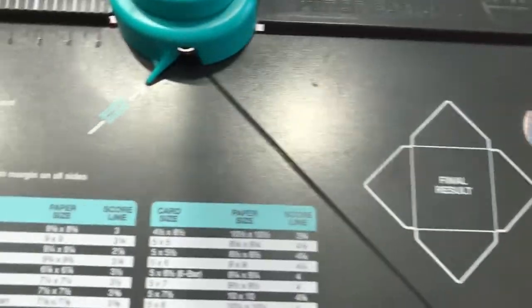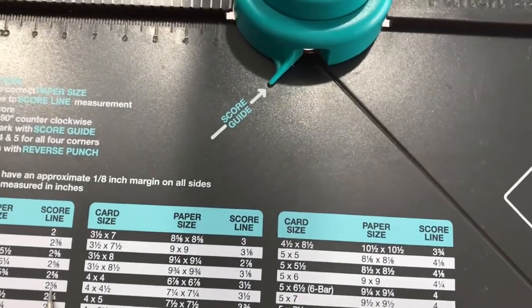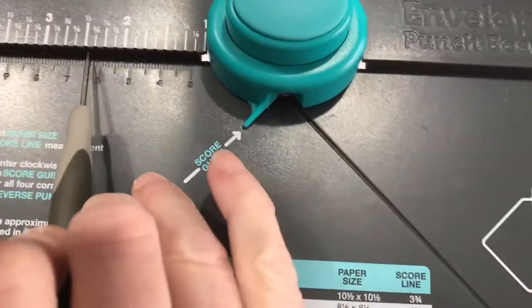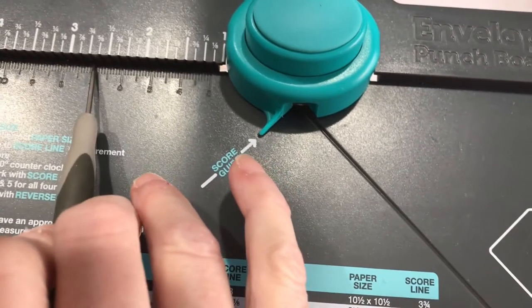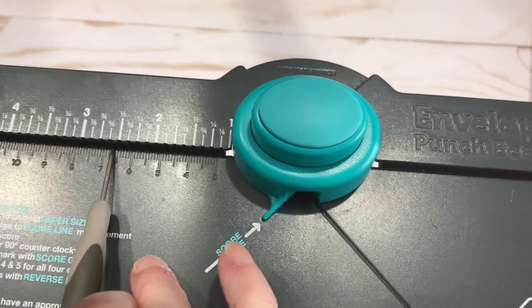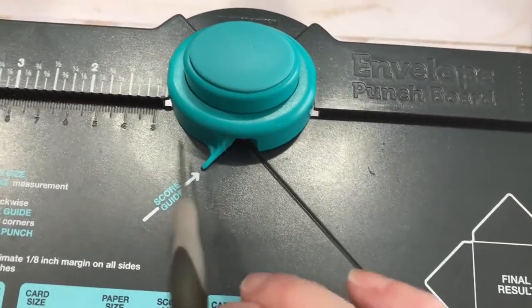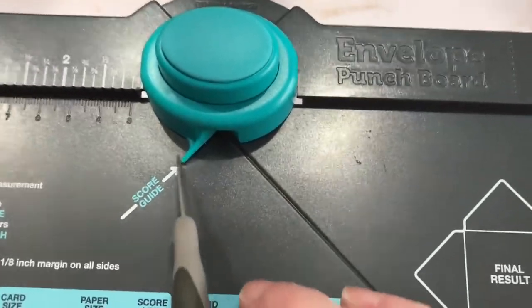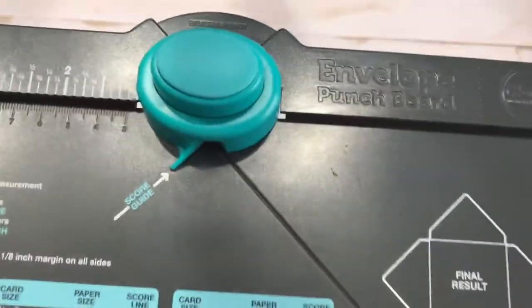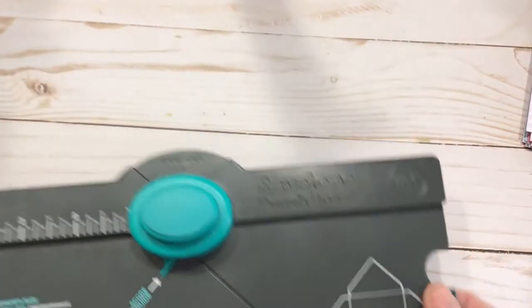The only thing to remember is: once you have that first number - ours was two and five-eighths - you line the left edge of your paper up with that two and five-eighths, and punch, score, turn. After that you're going to line that first score line up with the tip and do that for your other three rotations. That's all there is.